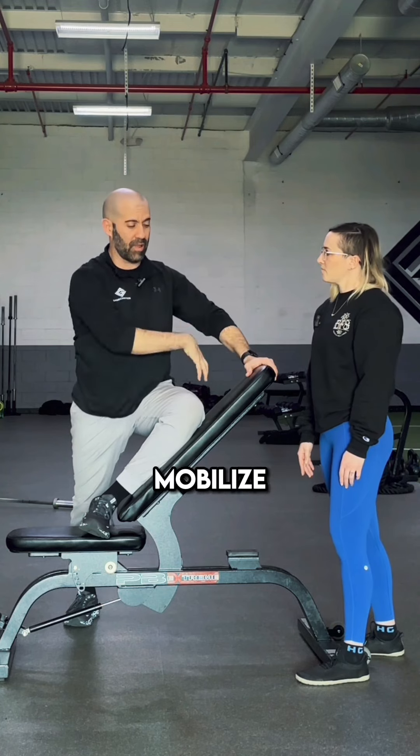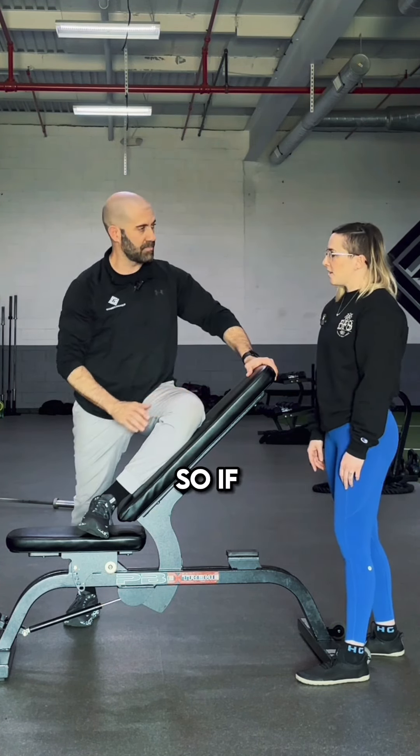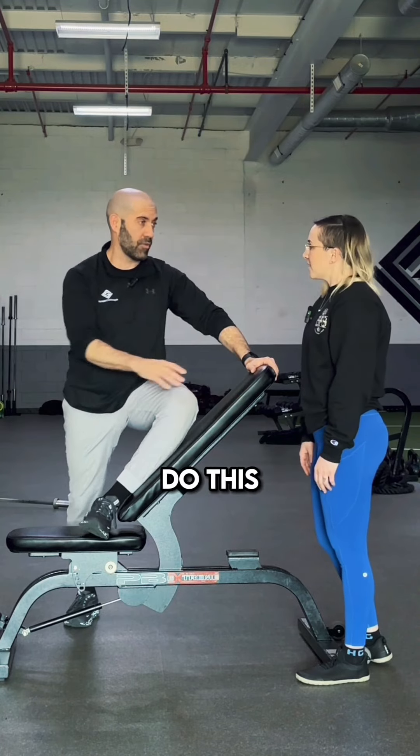So you're saying this is going to help mobilize the hip, which will take pressure off the low back? Yes, exactly. So if you don't have a bench at home, what can people do to do this?